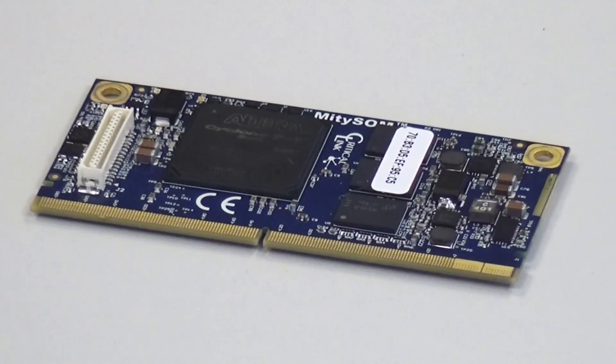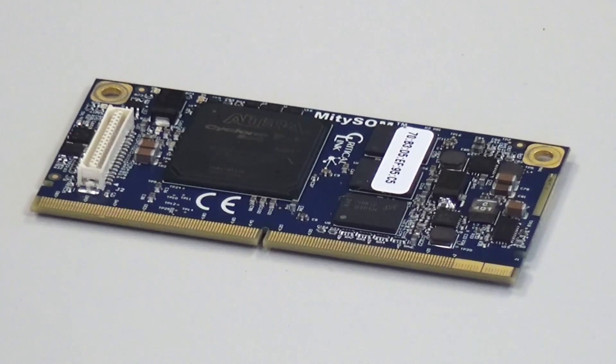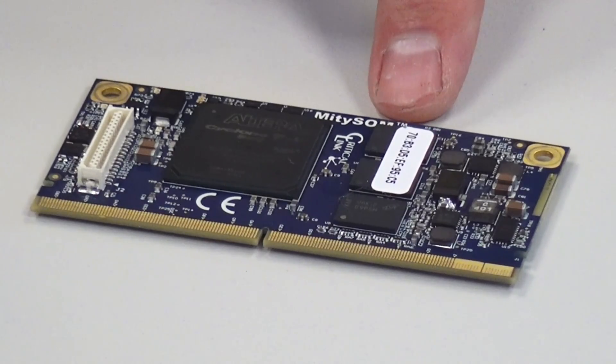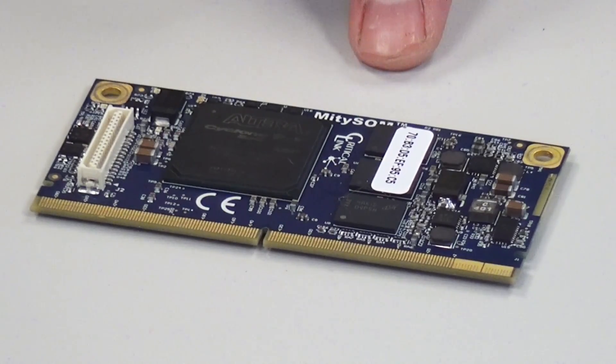The MightySOM 5CSX is a system-on-module based on the Altera Cyclone 5 SoC. It can be supplied with a variety of Altera Cyclone 5 SoCs in a range of temperature grades and logic densities. DDR3 with ECC is provided, standard at one gigabyte, but more can be installed.